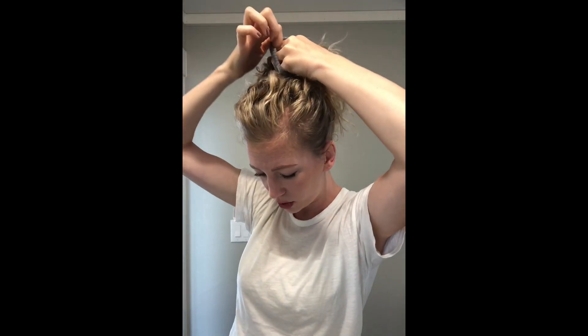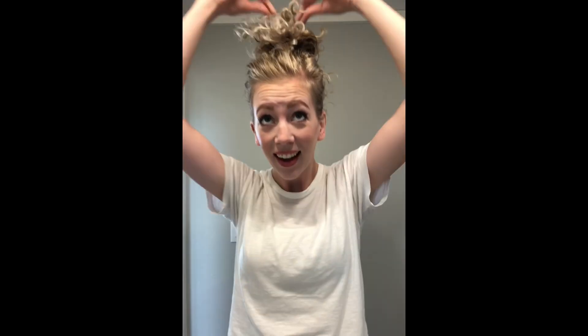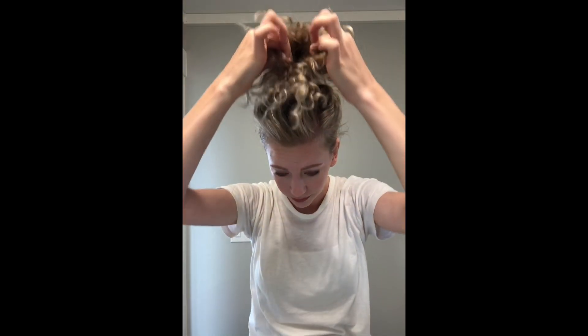These are pretty tight so I only need to do two wraps. Instead of pulling my hair all the way out on the second time, I leave it looped. Then I pull it up a little higher to where I want it — it looks a little crazy when you first do it, not that cute.